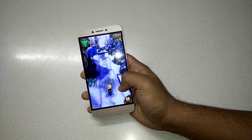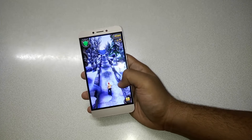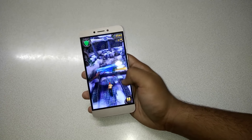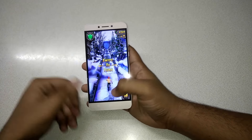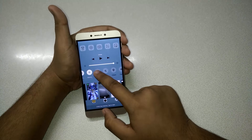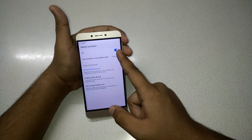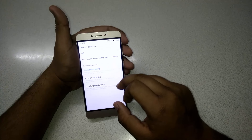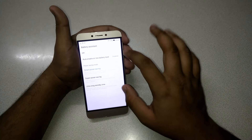Currently this phone is on balanced mode — the smart power saving mode — because it will save power and make the battery backup a little better. But it's making the phone a little laggy, so let me turn off the battery assistant and smart power setting.